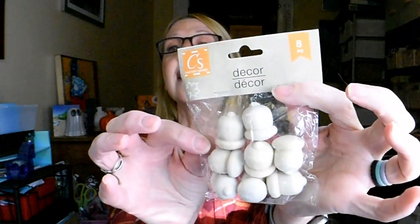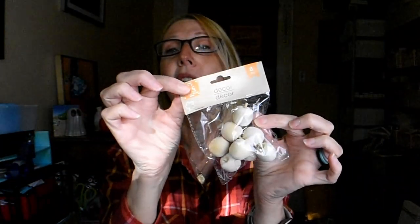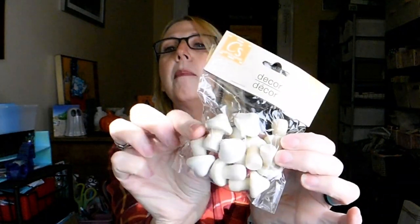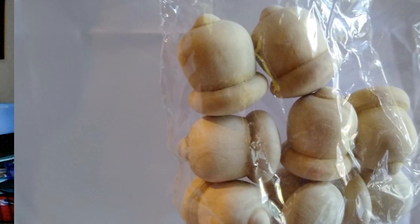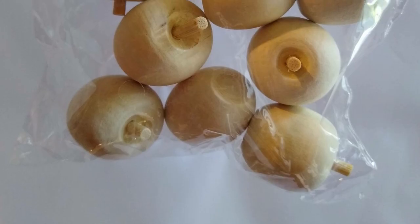One of my favorite aisles at the Dollar Tree is the Crafter's Square aisle because I love to do crafting. Look what I found today: eight pieces of these little wooden acorns — aren't they just so adorable? And not only did I find the acorns, but I also found the little apples, and you get eight in here also. And then look at even the mushrooms — eight pieces. How sweet would all these be to use in making things like your gnomes and your fairy gardens? I think there's all kinds of ideas for these.